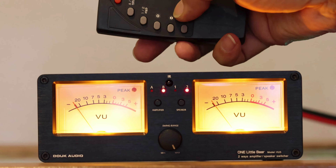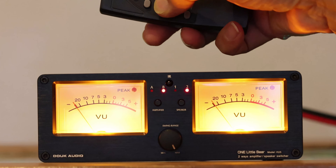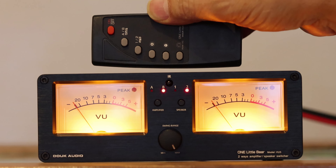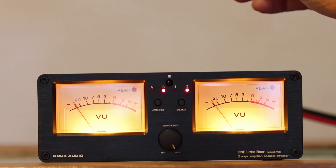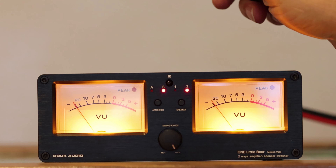The remote also lets you adjust the intensity of the VU meter light — you can make it strong or weak. It's a pretty slick little unit. You can keep it hooked up all the time if you want a nice VU meter display, and if you're a purist who doesn't want it permanently in your chain, it will come in very handy for comparing components.